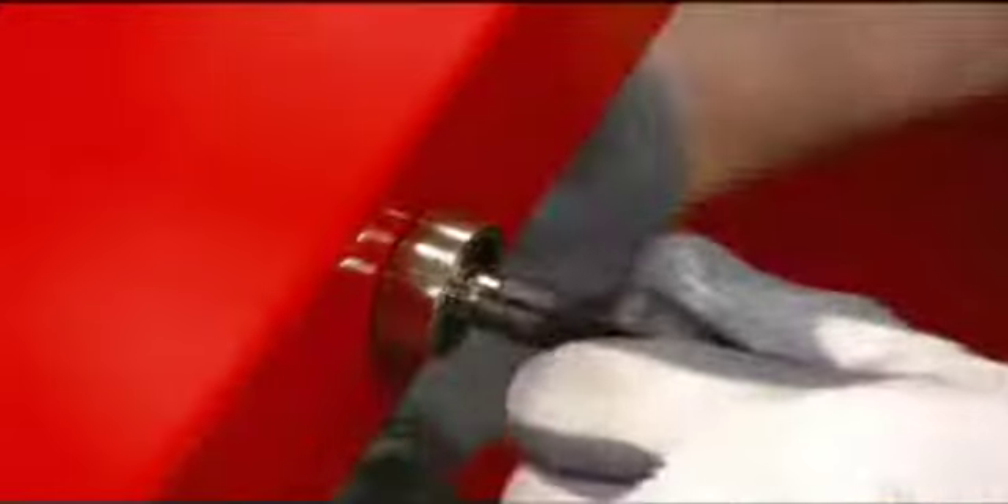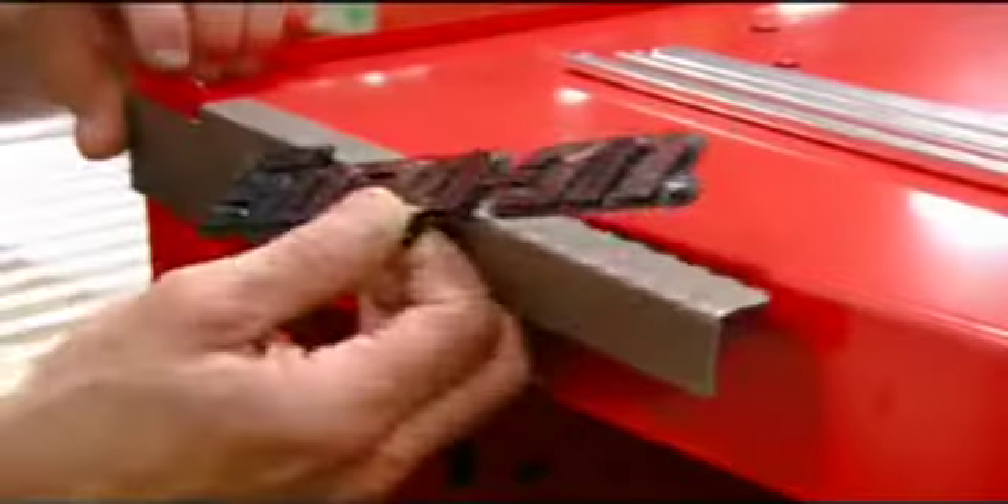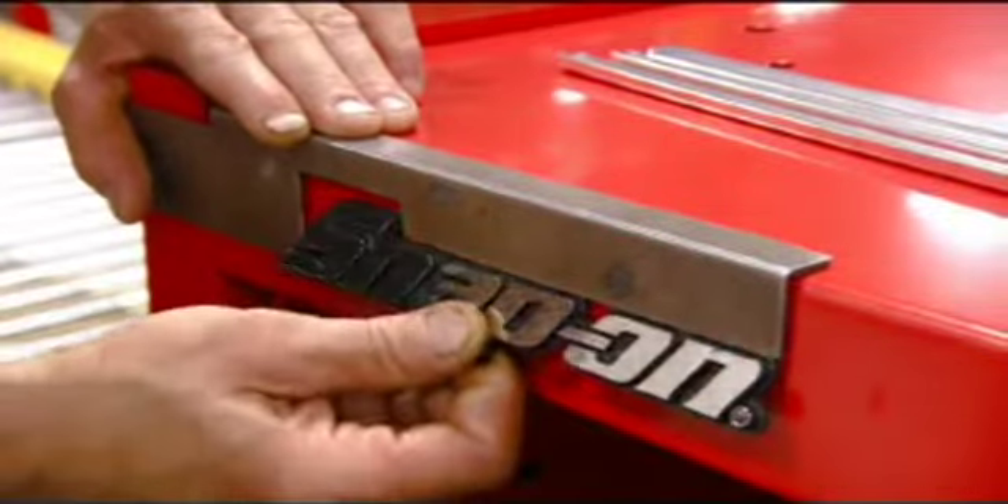They install the rest of the locking mechanisms on the front of the cabinet. Then, using a guide, press the adhesive-backed logo into place.